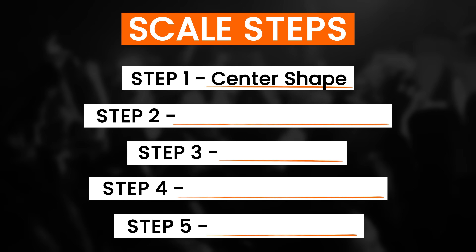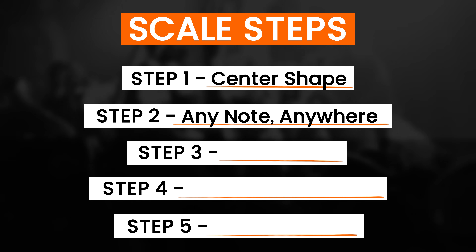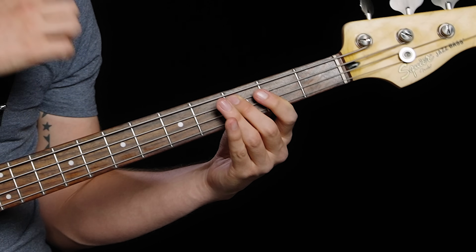What won't come naturally is actually making music with the scale shape, which is why you need to work through all five steps. Because at this point you've got the shape — that's great — but it won't be that useful if you can only play it in this one spot. That's why you need step two: playing the shape on any starting note anywhere on the neck. So far you've learned to play the shape starting on the third fret of the A string, which is a C. If you don't know that's a C, then watch my Money Notes video.